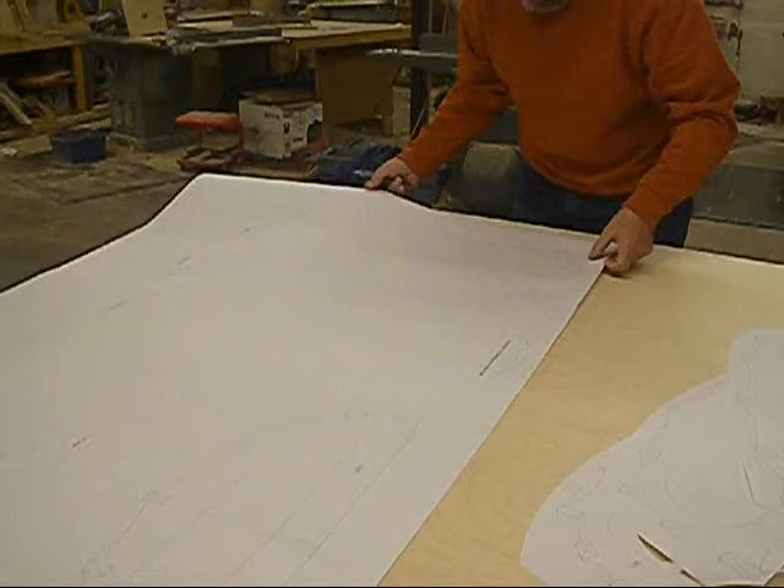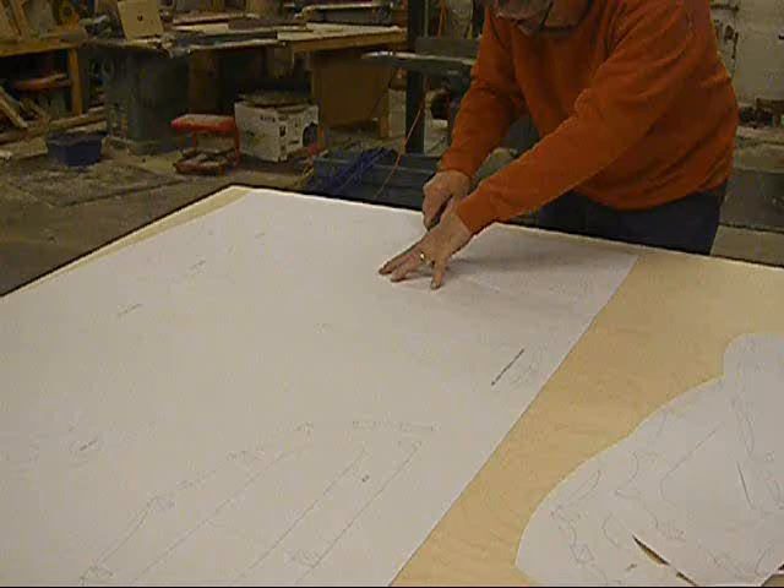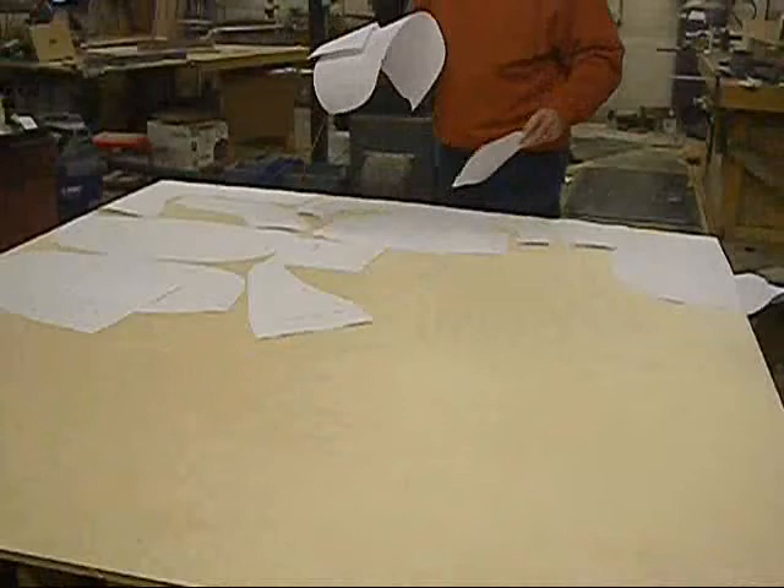First step is to spread out the plans on the plywood. Then you're going to cut out each individual piece — I prefer to use a razor knife. Once all the pieces are cut out, you're going to want to arrange them on the plywood, trying to make the most use of the plywood to minimize the scrap.